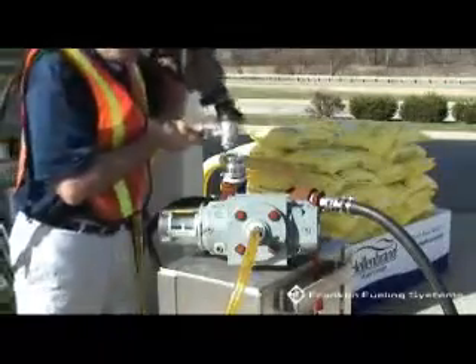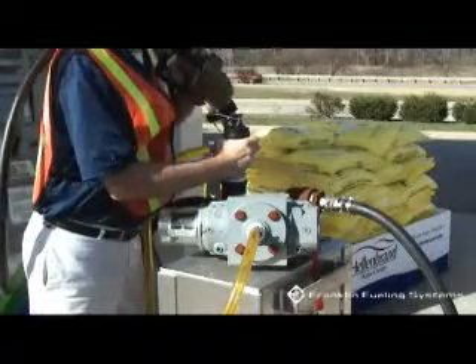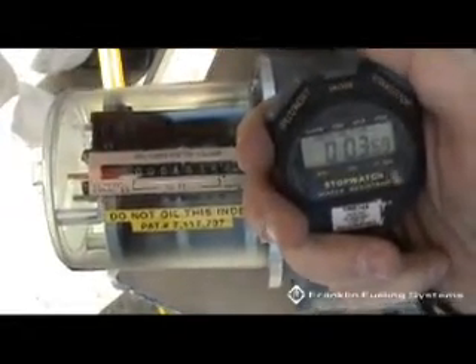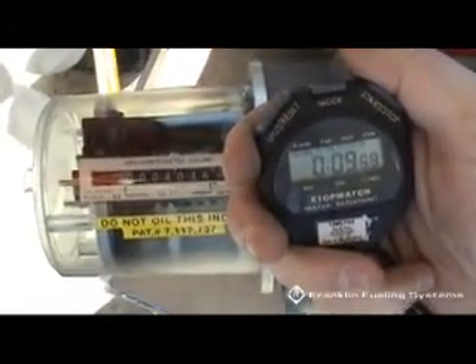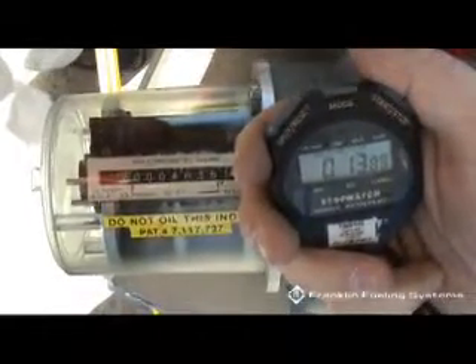Check product dispensing flow rate at maximum handheld dispensing position. Verify the flow rate is between 6 and 10 gallons per minute. Replace dispenser filters when the flow rate is below 6.5 gallons per minute, then check flow rate again. If the flow rate does not increase after the filter change, remove the fueling point from service.